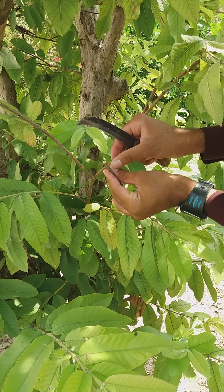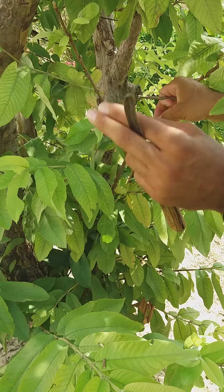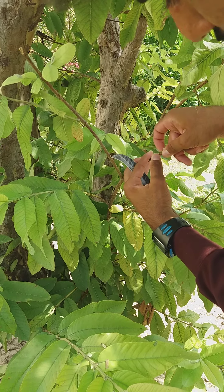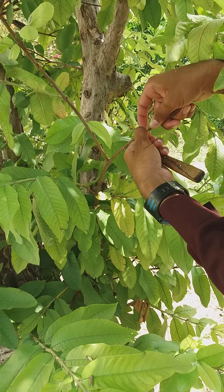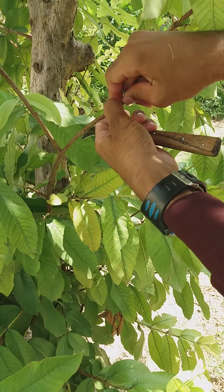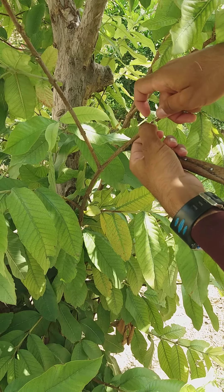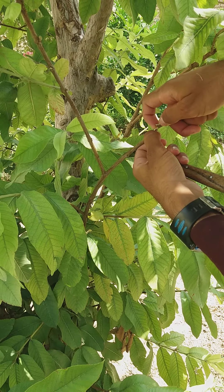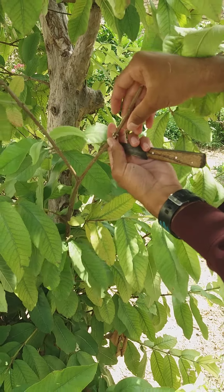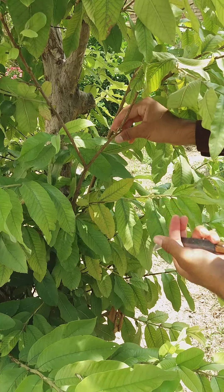Like this. This is the scion and this is the stock. This is the plant of guava. And put the scion and stock together like this.